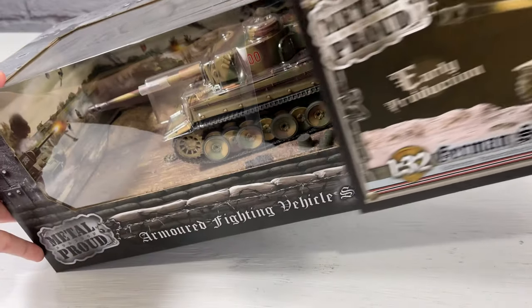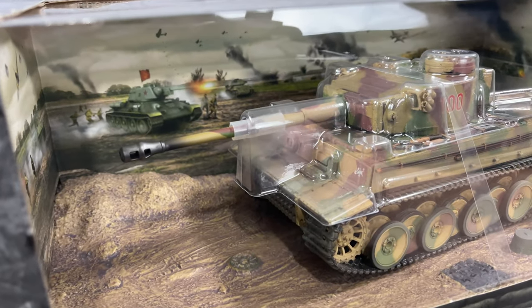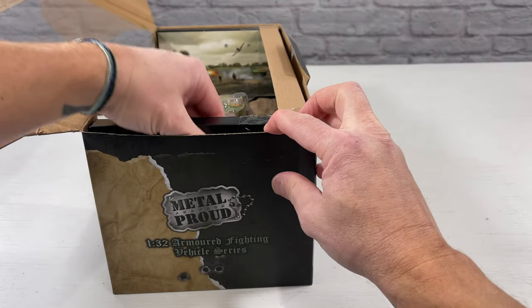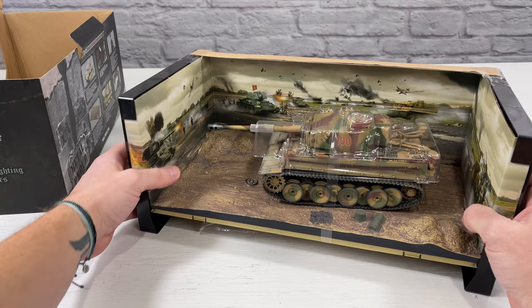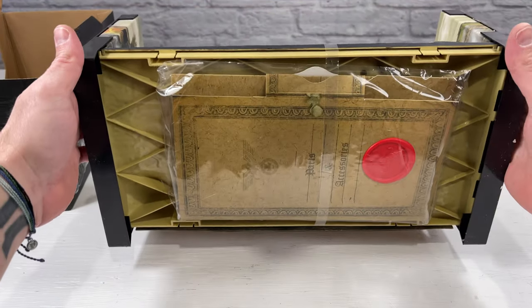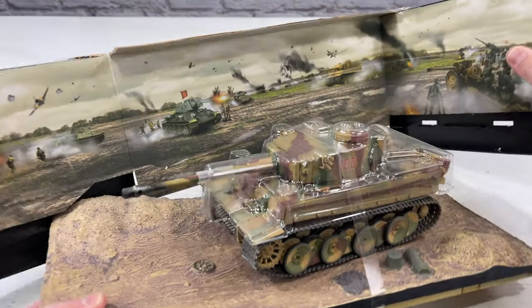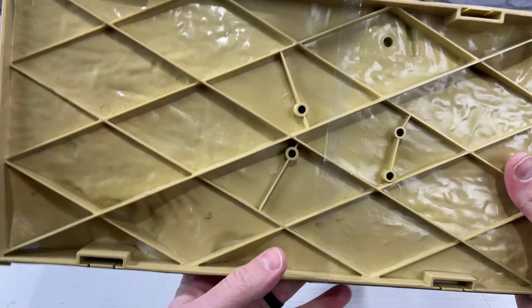Taking the sleeve off, it comes with a base that's pretty detailed along with a background image depicting the Battle of Kursk — great for in-box display. You open it from the back by pulling out a tab, and the whole front piece opens up. The tank comes out with the base, though the plastic display pieces don't look great and there's no base plate available for this size yet. Underneath there's an instruction manual and accessories. To remove the base you pop it out, and the tank is held on by four screws at the bottom.